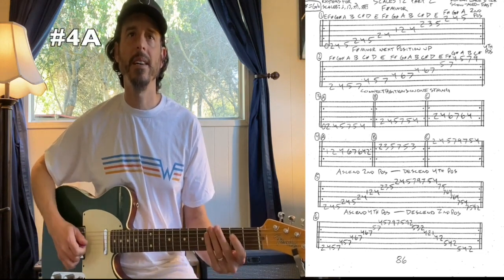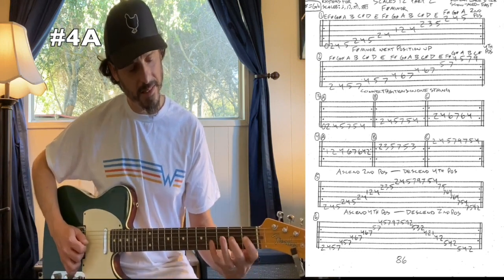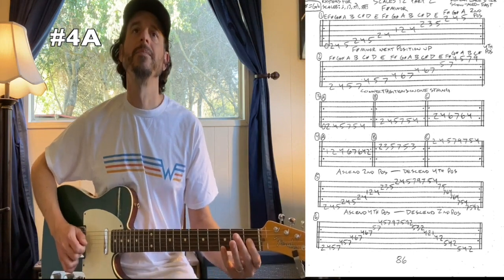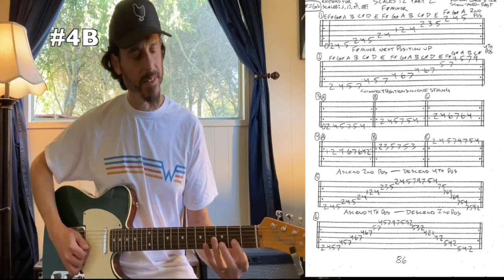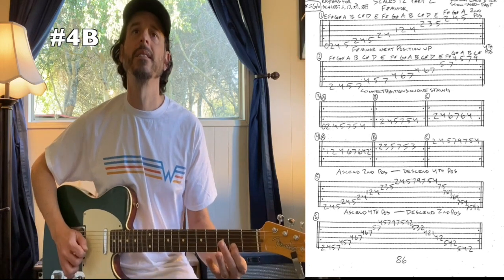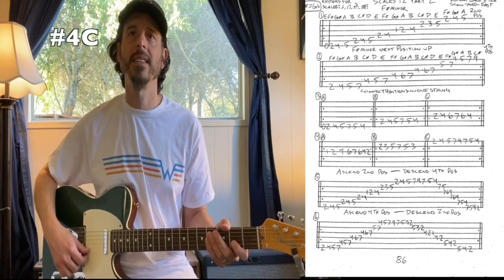For four-A on the third string: one, two, four, six, seven, six, four, two. For B on the second string: two, three, five, seven, five, three. And for C on the first string: two, four, five, seven, nine, seven, five, four.